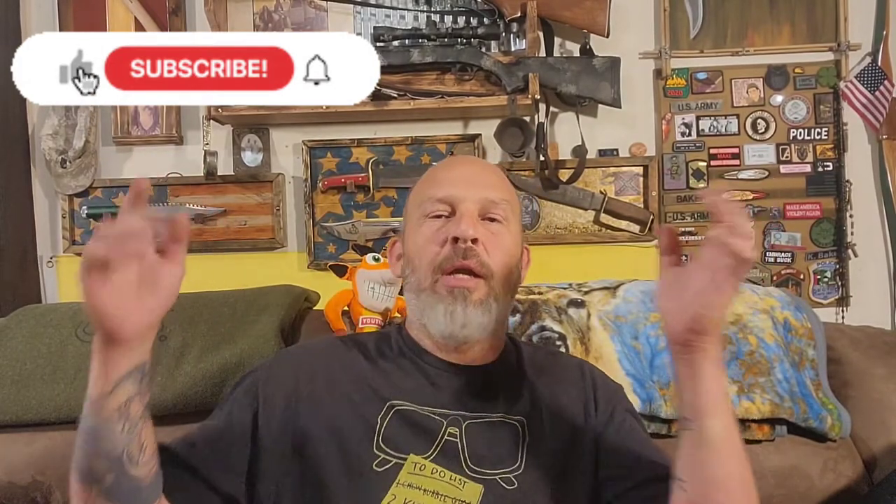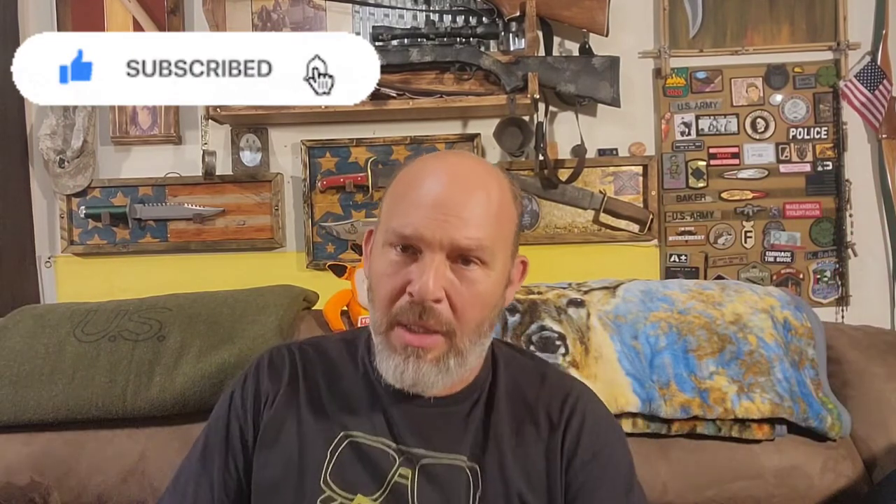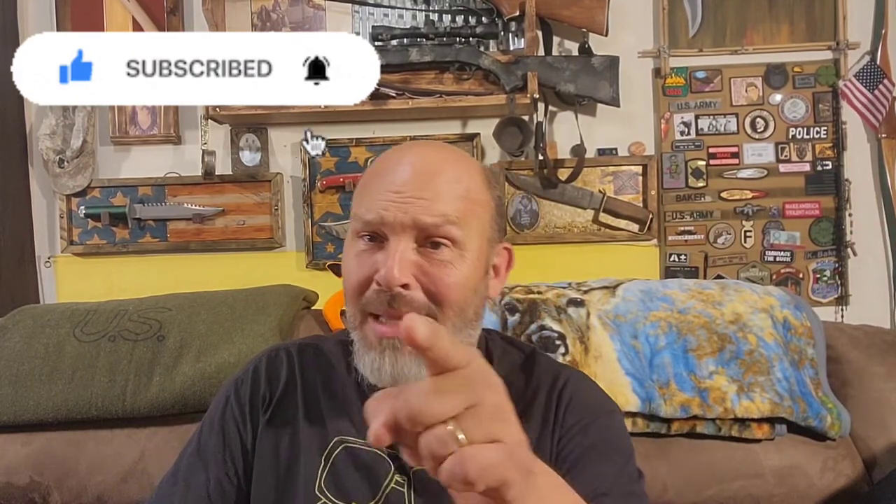Hey, happy wonderful Saturday to you. It's Kelly Baker here at BC Tactical and Studio 3, also known as the Man Cave. As you can see, we have all kinds of junk in the back that we don't need, and that's exactly what we're going to talk about today - more junk that we don't need.